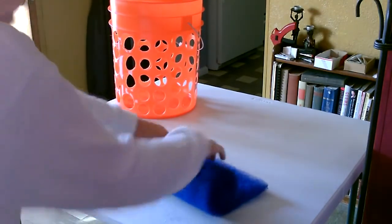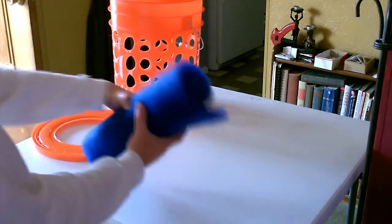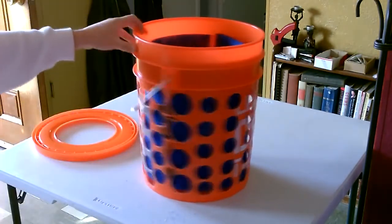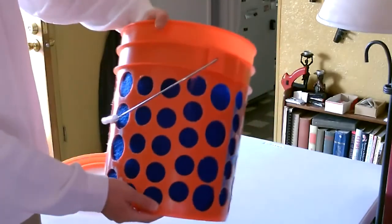Kind of roll it up - that'll give it a nice curved shape. You can see it's tight up against the edges. If it doesn't, just push it so it does.